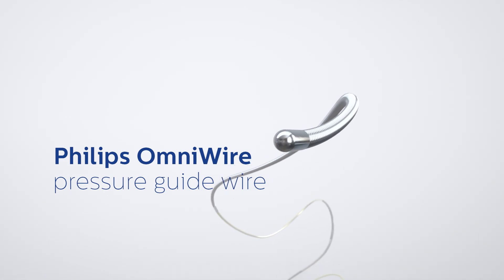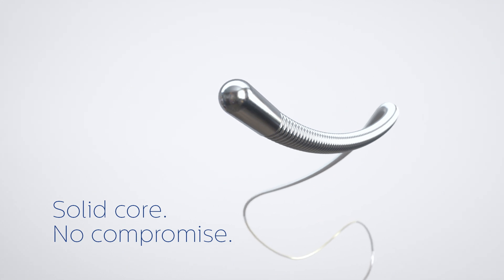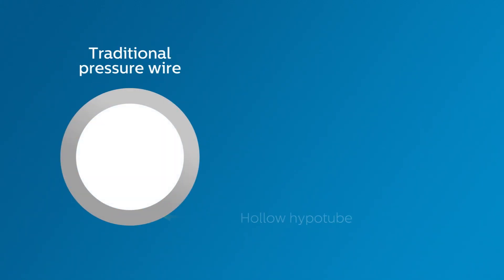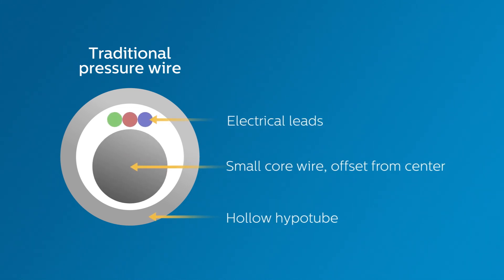Introducing Philips OmniWire Pressure Guidewire, the world's first solid core pressure wire. Until now, all pressure wires used a hollow hypotube to house electrical leads or optical fibers that carry the pressure signals.